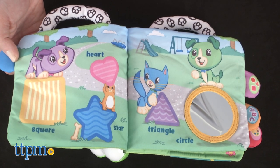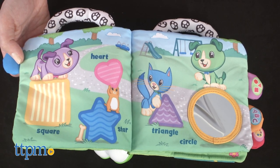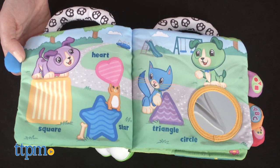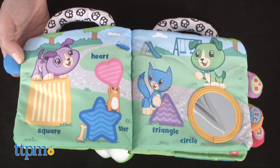A sample song plays: 'Come on, let's hunt for bones and play outside all day on shapes like triangle, circle, heart, square, and star. Hooray!'